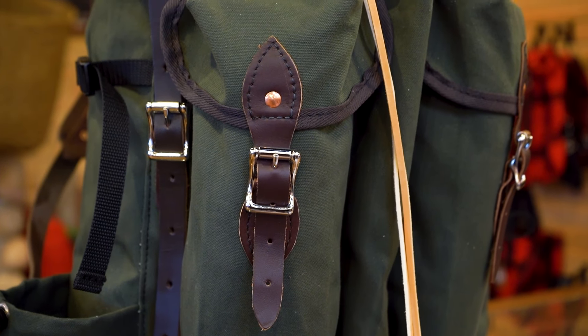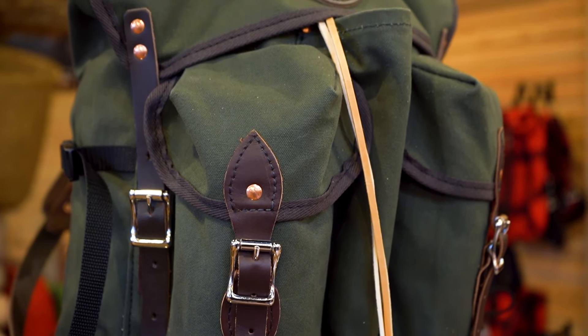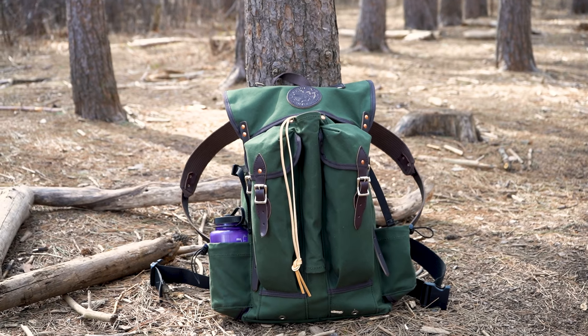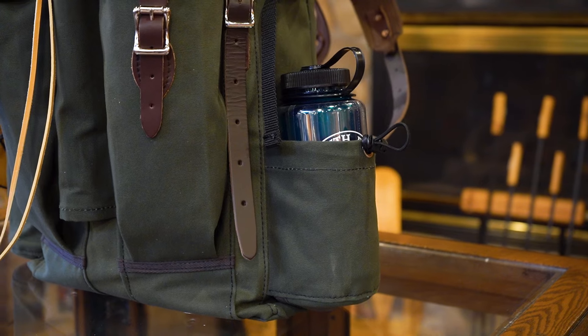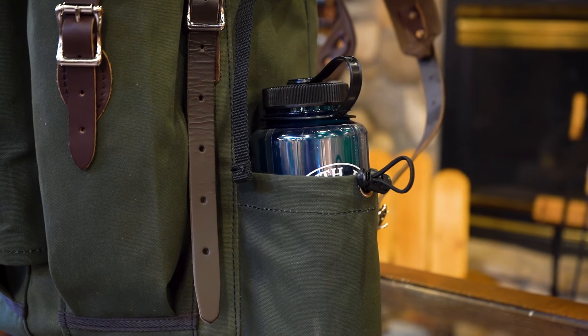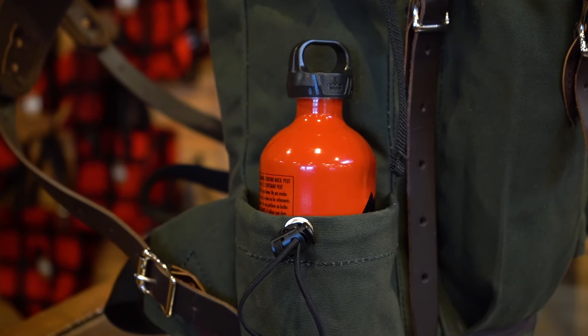The Outlander comes with all the bells and whistles of the bushcrafter, including the bushcrafter's now famous axe sleeve. There are all-new water bottle pockets on each side designed to carry up to 32 ounces — they're also great for fuel canisters.